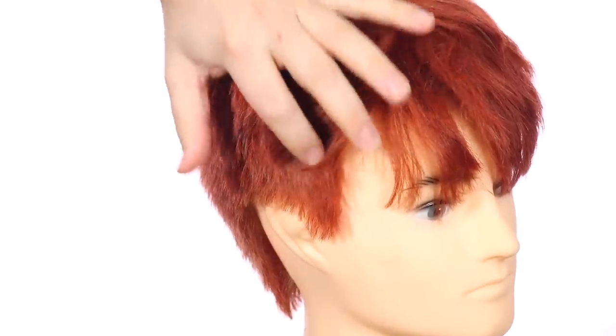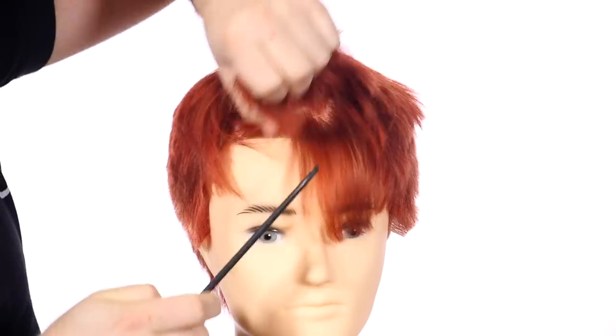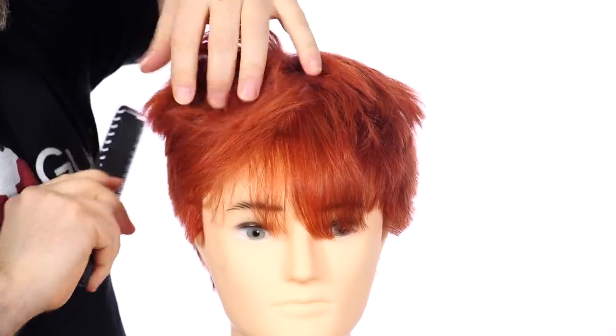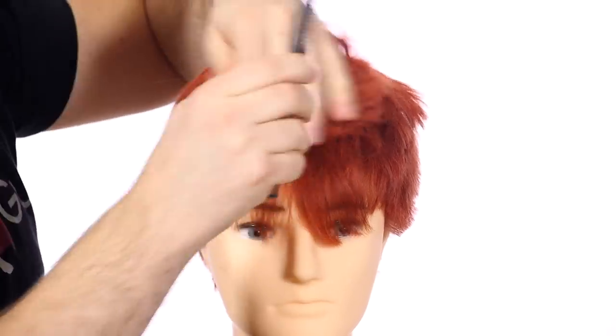You don't want to cut any of the hair above it. Now where it does become easier when using a hair cutting comb is if you're trying to find your natural parting — when you comb the hair all straight back and the hair wants to fall into a certain direction, that's how you can find out where the natural part is.